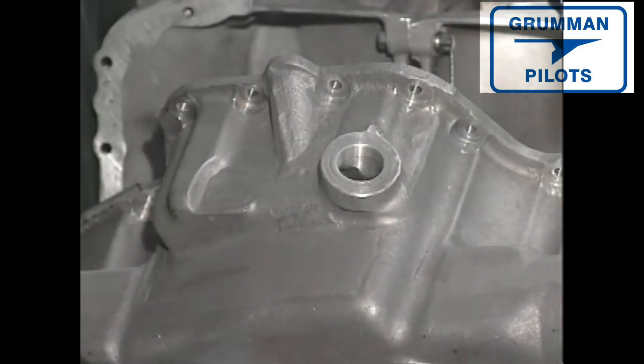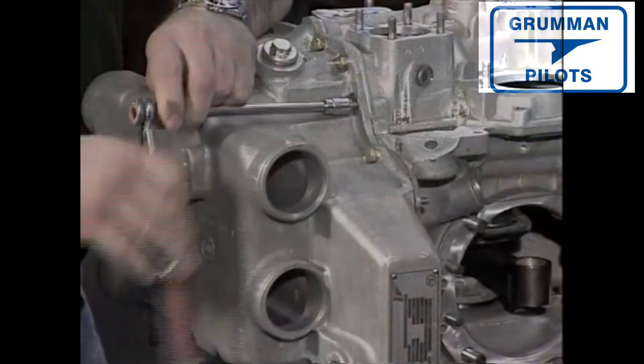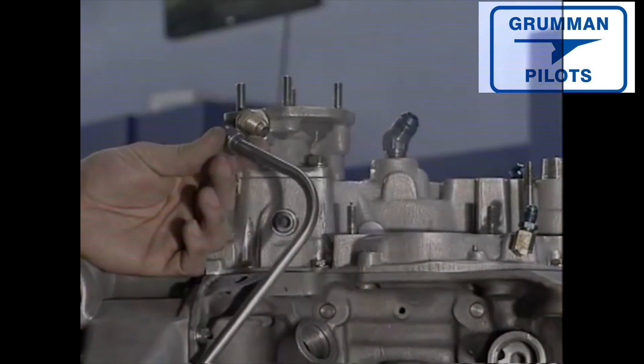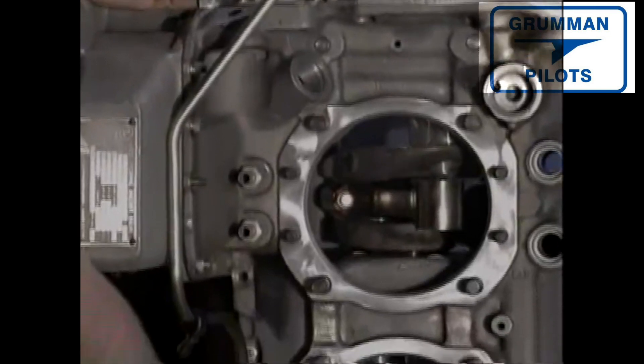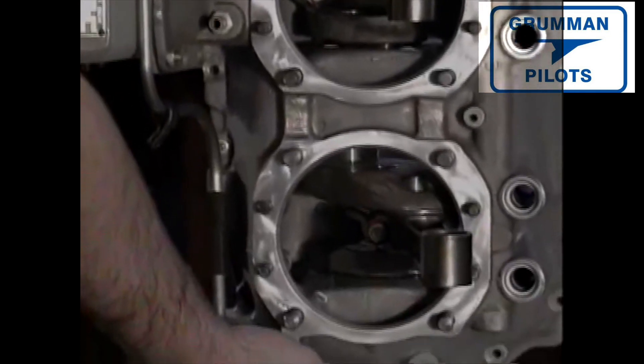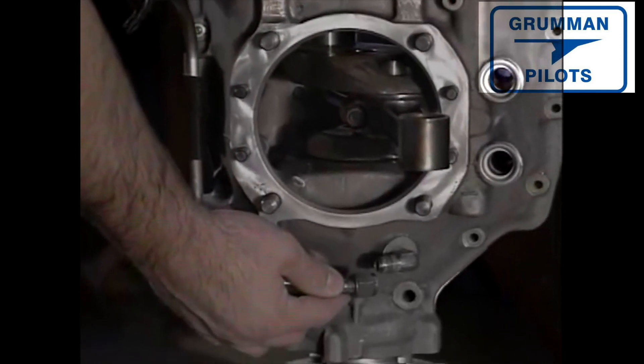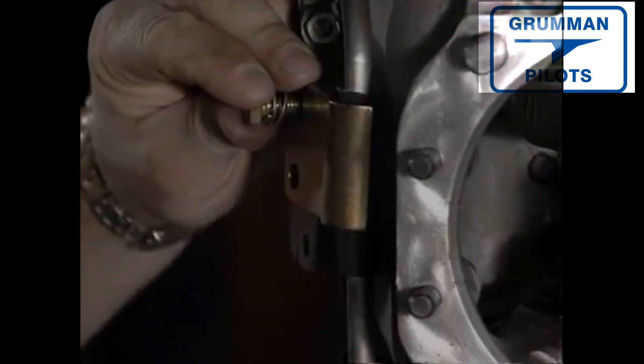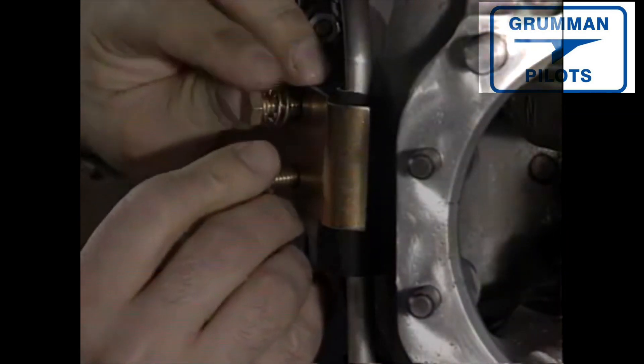A small hole in the sump allows for placement of a pre-pump oil screen tube — this is a filter which precedes the oil pump. Bolts are torqued to specifications and in the recommended order. The prop governor tube attaches from the prop governor pad to a fitting in the crankcase. V-nuts are tightened and held in place with several braces.